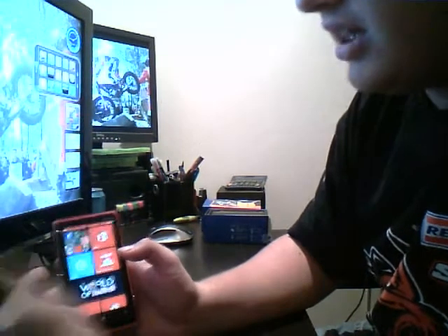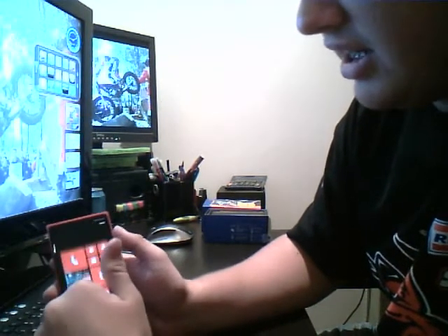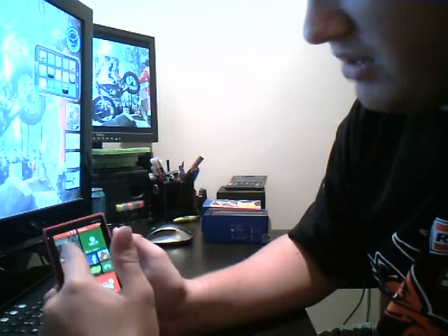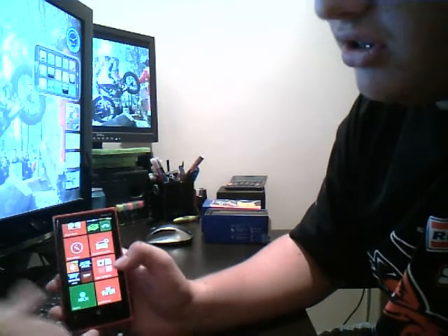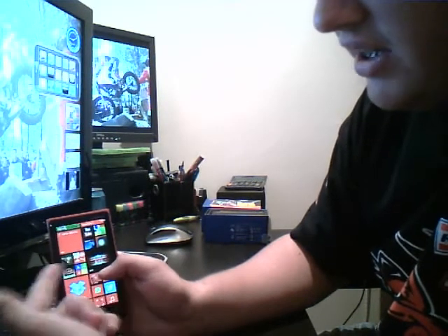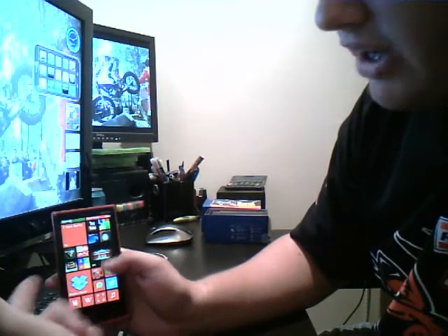You can download all your favourite apps like Skype, Facebook, Angry Birds, your news. You can get a lot of news on here. You can get YouTube, Kindle, and games.